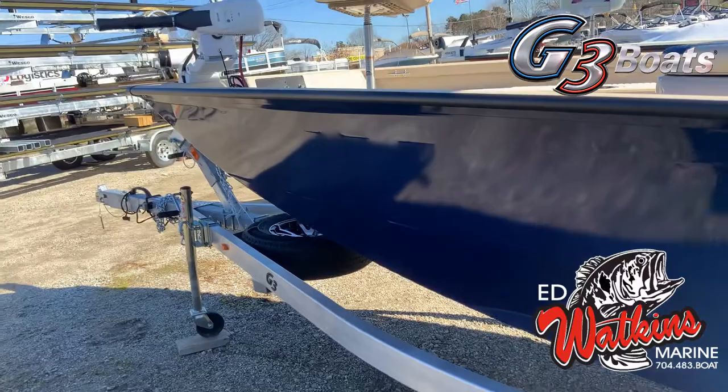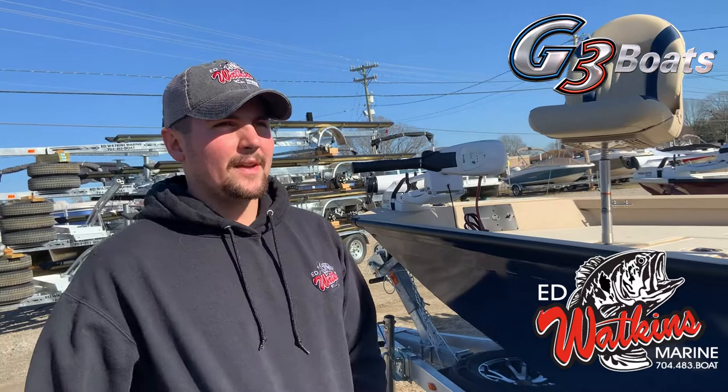One heck of a rig. Perfect for Lake Norman, fishing the Intracoastal. If you're looking for catfish, crappie, or bass, this boat can do it all. Come see us at Ed Watkins Marine, 3333 NC-16 here in Denver, North Carolina, or give us a call at 704-483-2628.